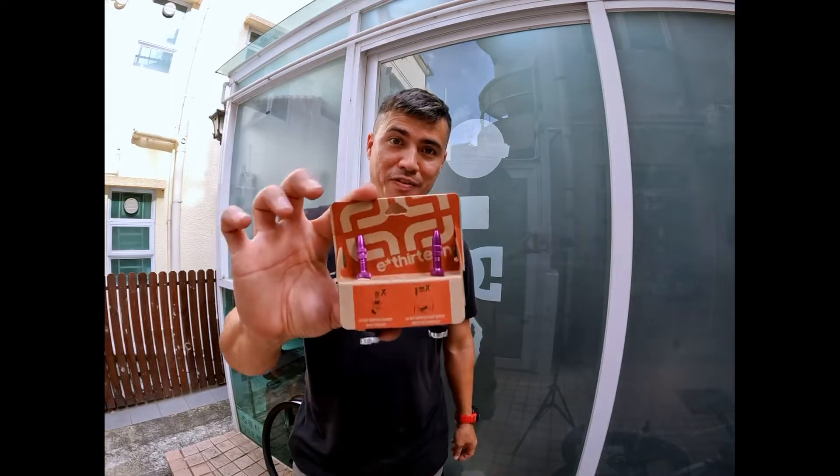Hey guys, this is BC Byte Channel. I'm Brian Cook. Today we're going to look at E13's brand new tubeless valves.